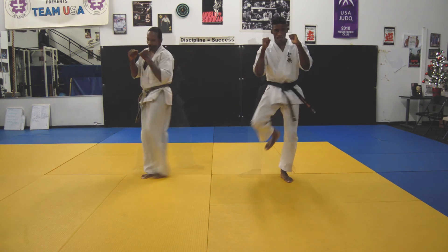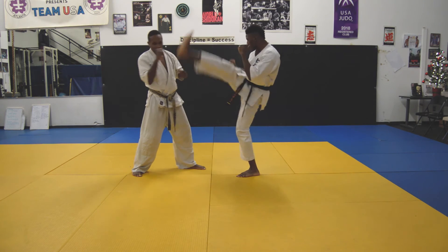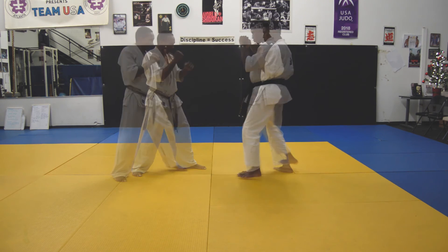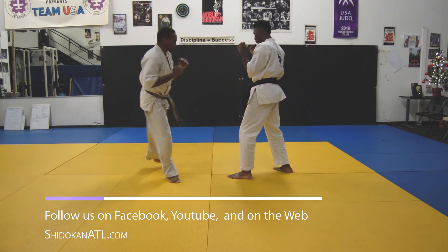Targets are the head and the body. This kick can be used to slip around an opponent's guard. It can also be used to push down an opponent's hands to follow up with a more powerful strike. It can be performed at closer range than most head kicks, and it's better to execute outside of the opponent's lead shoulder because it's harder for them to see.